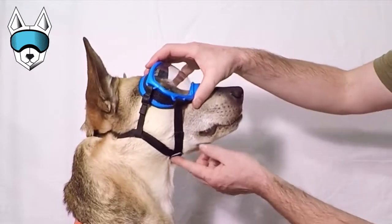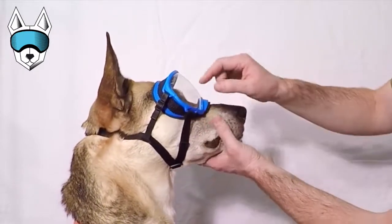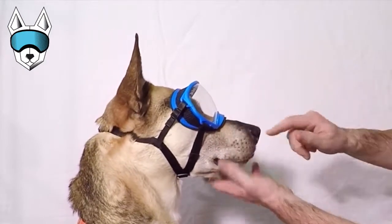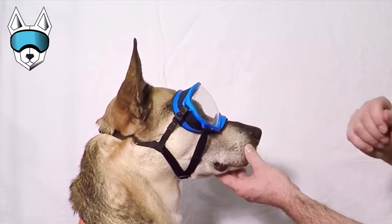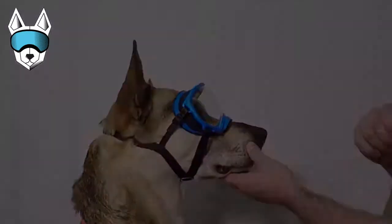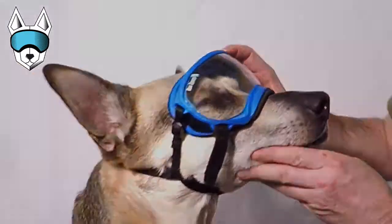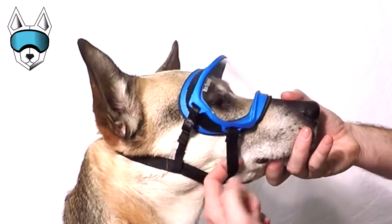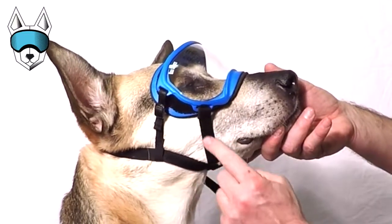First of all, adjusting the tri-glide under your dog's chin is really important. We don't want the elastic too loose or too stretched when your dog is at rest. It should be stretched just a little bit when their mouth is closed. This is too loose and this is too tight. The elastic shouldn't be stretched this much when the dog is in a resting position.